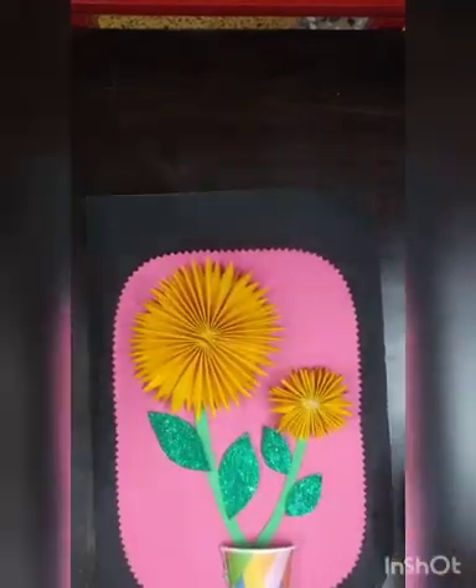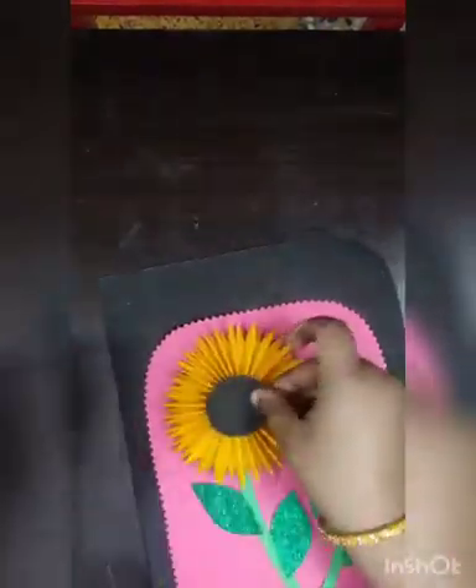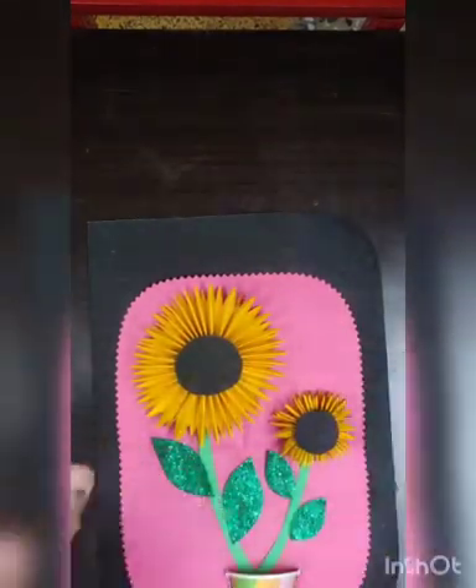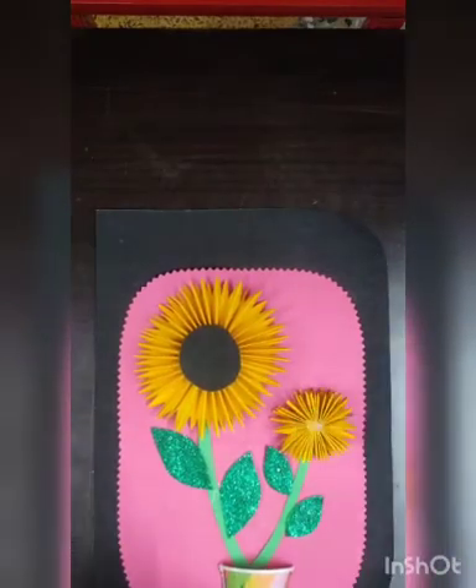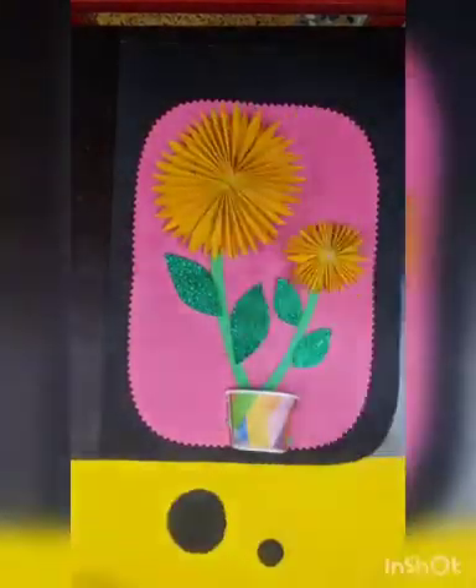Now I need to cut two circles for the flowers — a smaller one for the small flower and a big circle for the bigger one. If you want to add a little more creativity, you can also paste tea leaves on that.